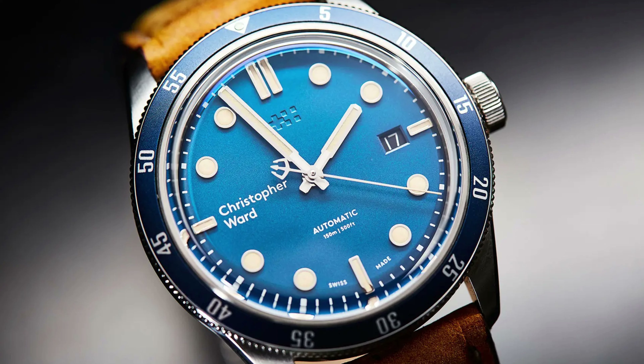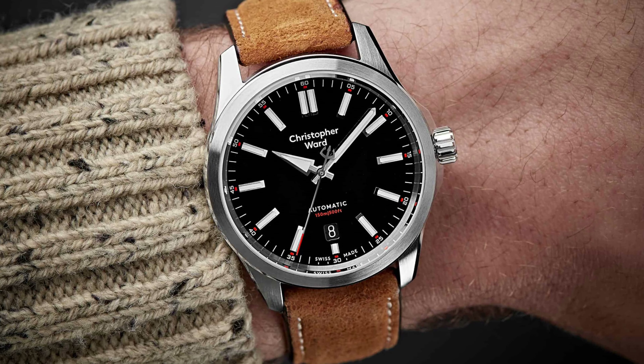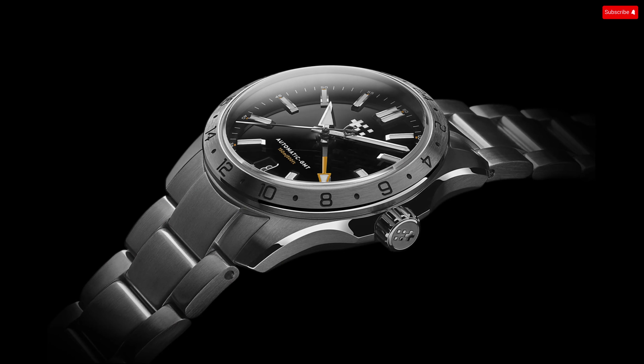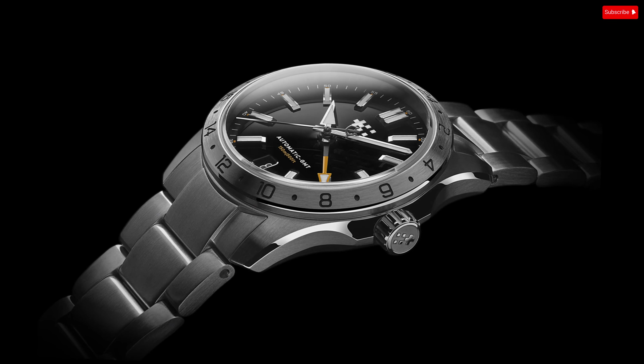If there was one watch brand I always found to make quality and stylish timepieces, but always had one design flaw I could never get past, it was Christopher Ward. Prior to 2022, all their watches had the full Christopher Ward name on the dial — this was a hard pass for me. Nothing against the name, but having the first and last name was a bit too much. With their newly designed logo, the future is bright for CW.